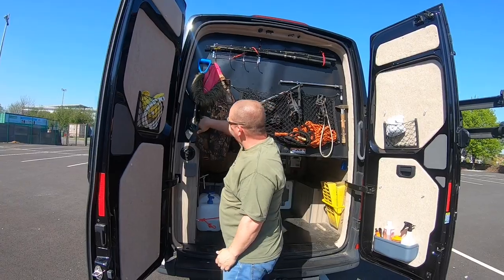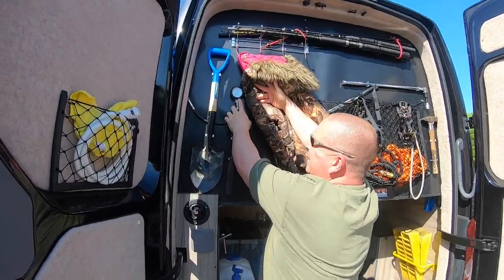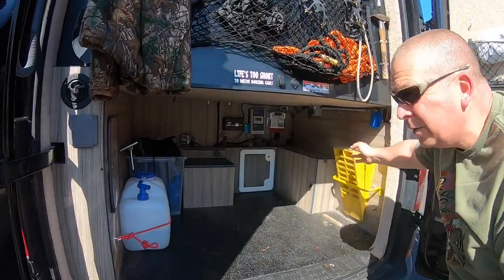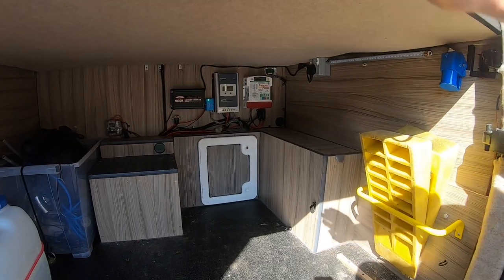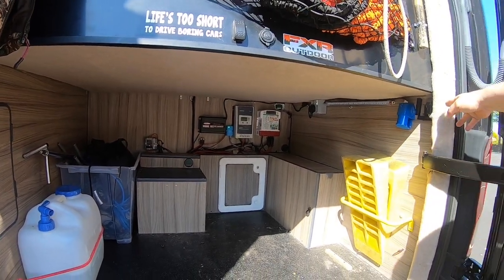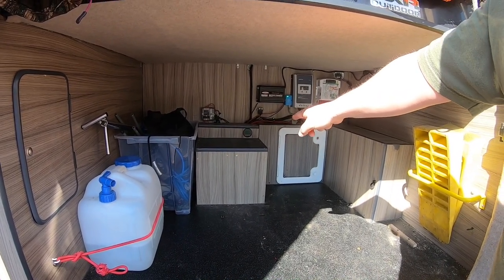Fishing rods, spade, thing for laying the tyres down when you're on soft sand. The axe for chopping wood, and there are the electrics. Little LED lights at the front, 12 volt sockets, ramps. Lucky hook-up if ever needed, but we won't need that because there's two 160 amp batteries in there.